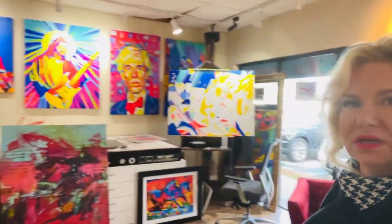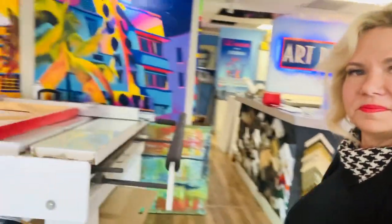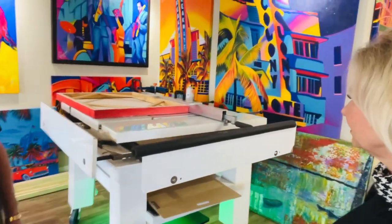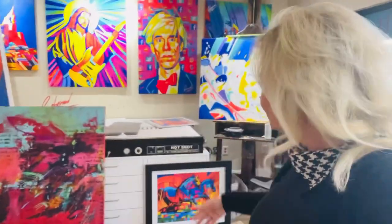He also has a special machine behind me, which I'm going to show you, where he can reproduce pictures. This is my scanning machine, proprietary that I made, invented. It's the only one like it in the world. Wow, that's amazing. I can scan a 10-foot painting, and nobody else can do that. That's amazing. And then he just did this for another man that just came in here. I saw the...